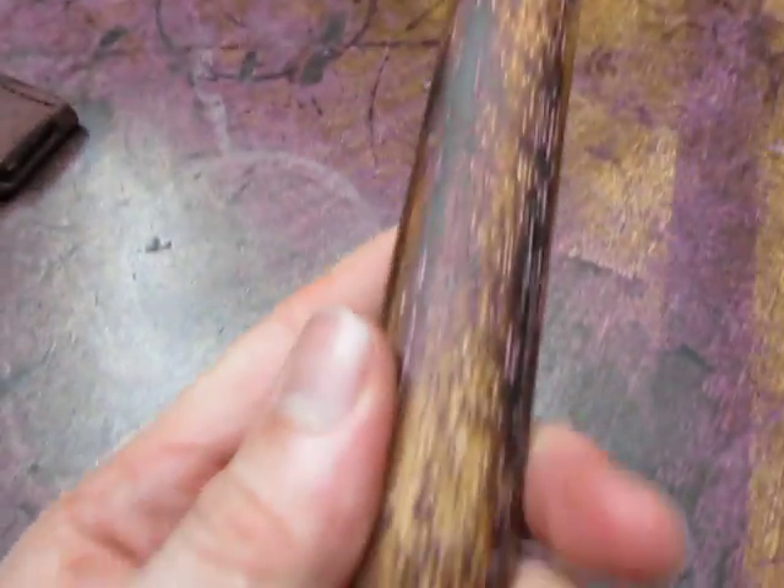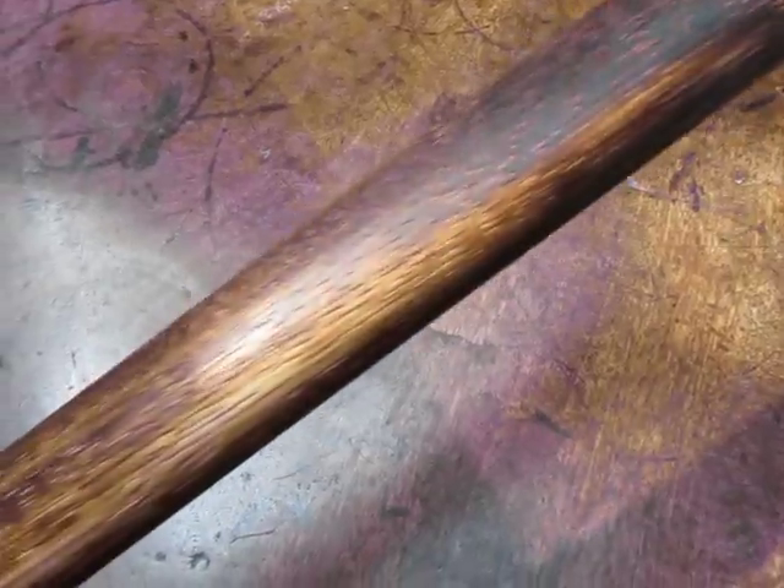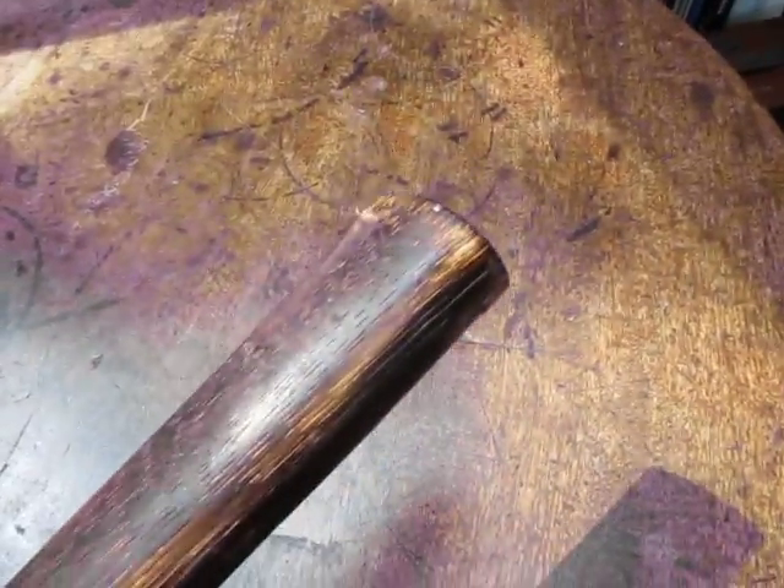This wonderful hickory handle — you can see it has a lovely smell to it. This is the wood that's used to smoke meat in America, and also in China I think. It's got a very nice balance: very light, but very strong and very rigid, and also flexible enough that it won't break on you. Very shock resistant, so this will last for a long, long time.